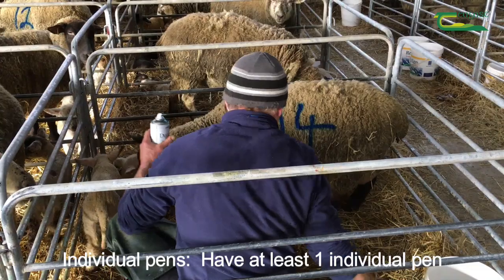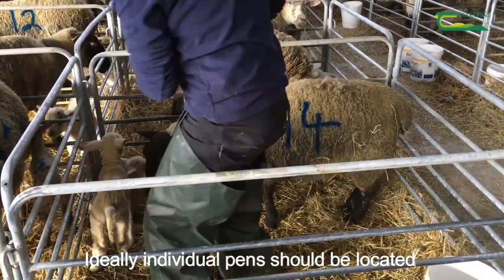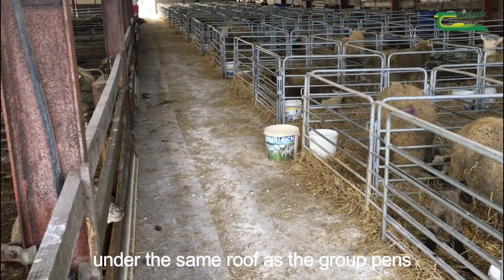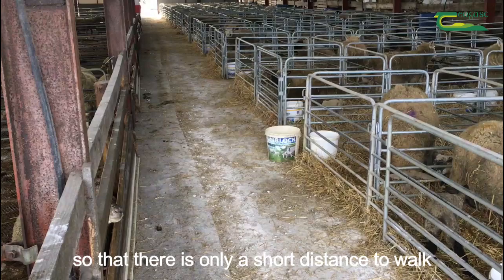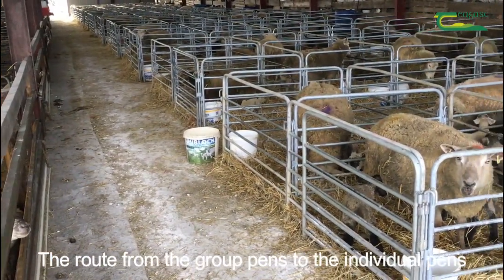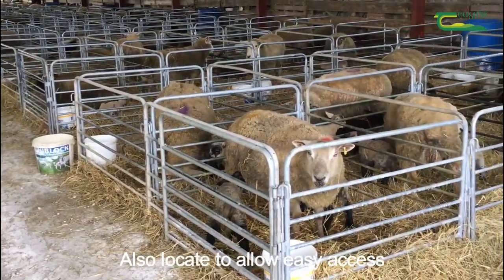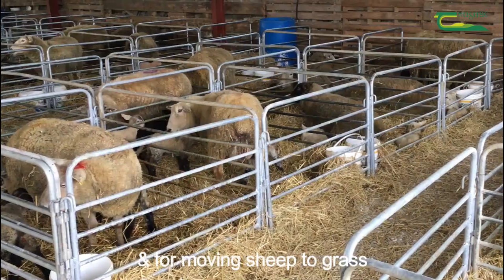Individual pens. Have at least one individual pen per 10 ewes lambing. Ideally individual pens should be located under the same roof as the group pens, next to the group pens so there is only a short distance to walk. The route from the group pens to the individual pens needs to be enclosed to prevent ewes escaping. Also locate them to allow easy access for machinery, for cleaning out and for moving sheep to grass.